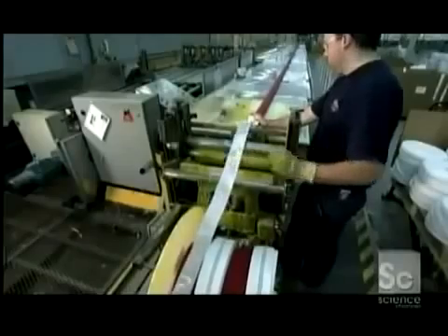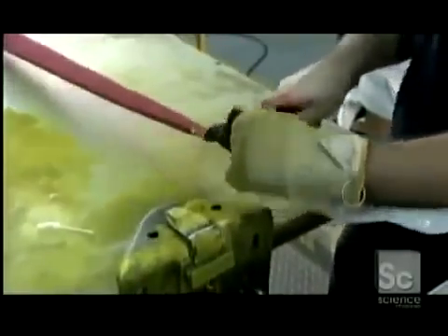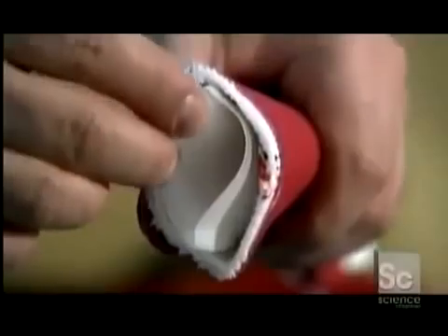Once it's all the way through, they trim both ends. The three layers — outer jacket, inner jacket, and tube — are now ready to become one.